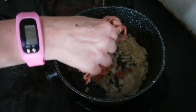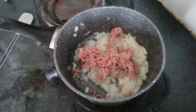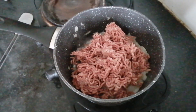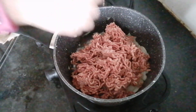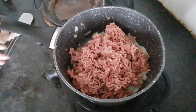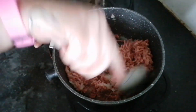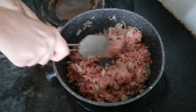The next thing we want to do is put our mince in, so we're going to brown the mince off. I'm going to brown this mince off and once it's browned off I'll bring you back for the next stage.